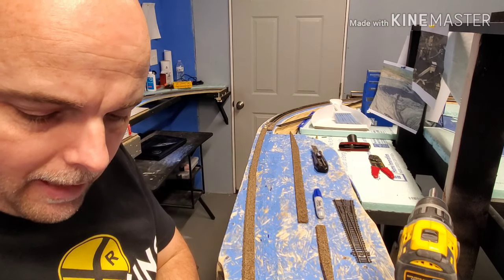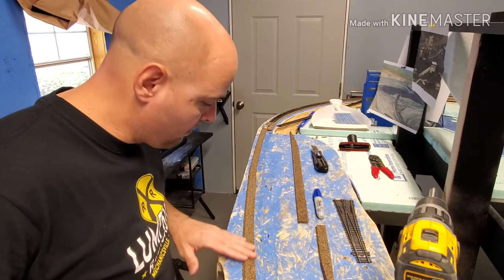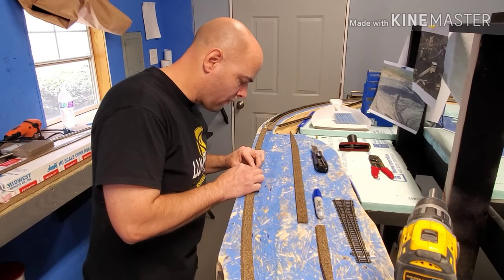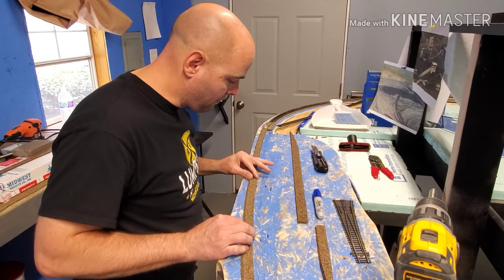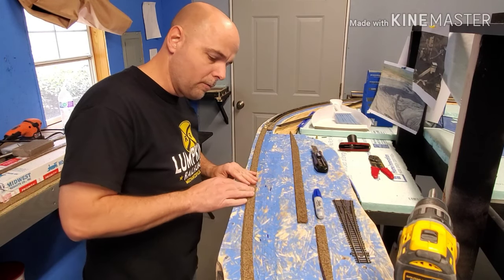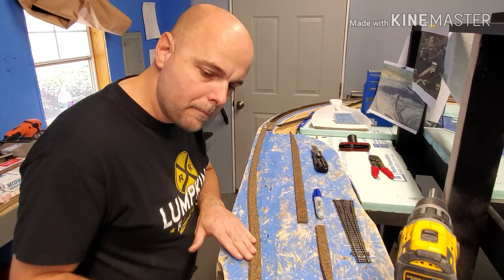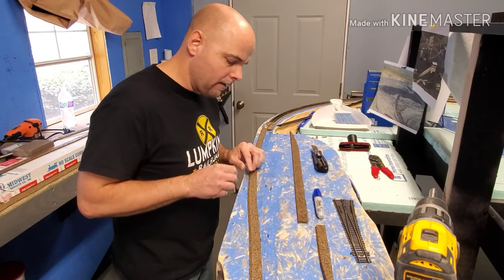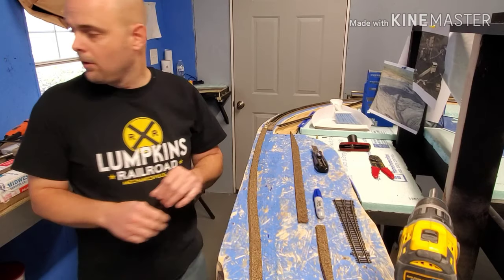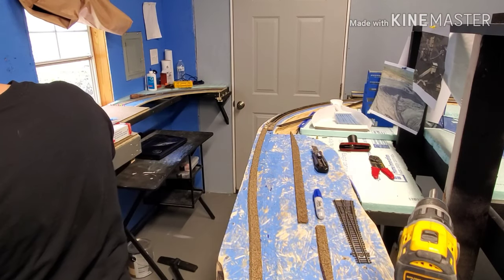Not saying that you guys don't know how to cut cork, because I know we all do, but when it comes to laying the inside pieces of cork in between the turnouts, they can sometimes be tricky. All I did was follow my centerline — that's the centerline on the back end and the centerline on the front end — and then we're going to lay the outside cork roadbed for the diverging route.